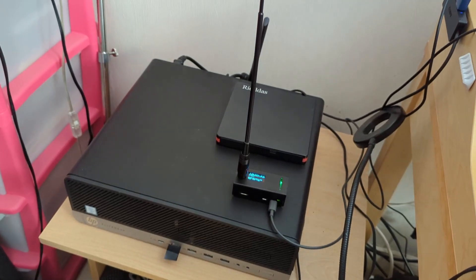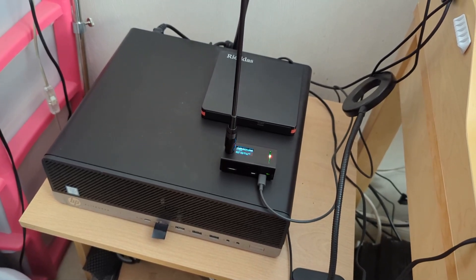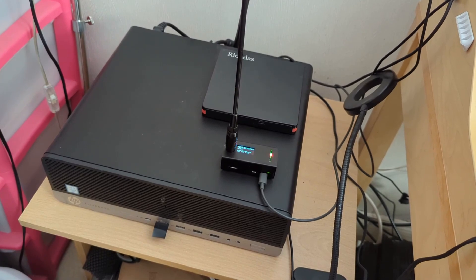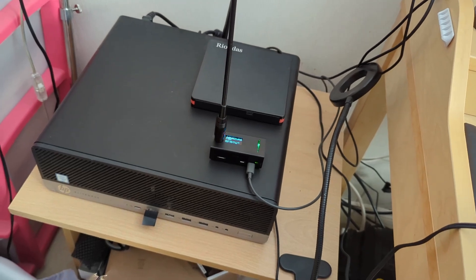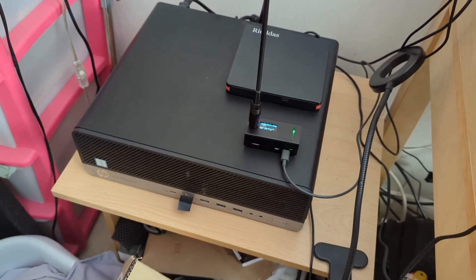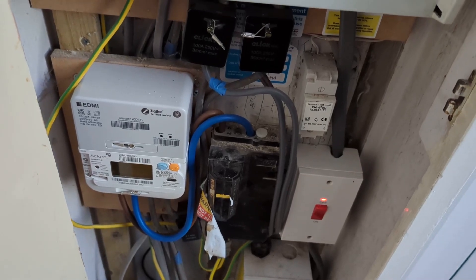Now for some things that haven't caused any electrical interference — things people assume would. First, an HP EliteDesk computer: I can't detect any radio interference from it at all. Quite remarkable — I haven't even got any ferrites fitted or anything connected to it and it's absolutely fine. Smart meter: no interference at all.